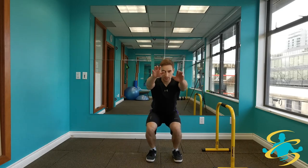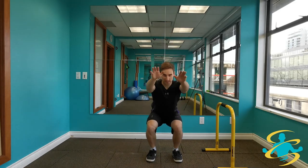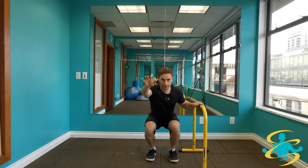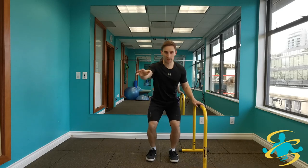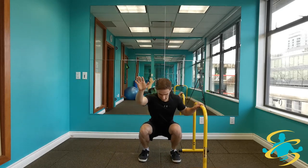Moving into some squats — you can do this nice and easy. Hinging back through the hips, squatting back just like you're sitting back in a chair. If you're worried about your balance, feel free to hold on to something. Think about going back to the hips and not just simply bending through the knees. If you can only get partial of the way down, that's all right. If you have a little bit more range, go all the way down. Toes are pointing out.